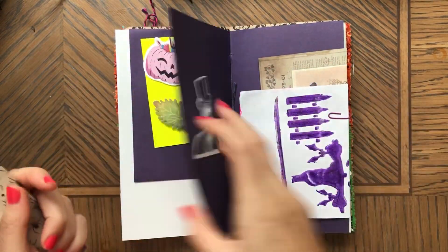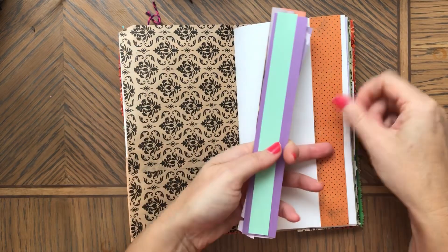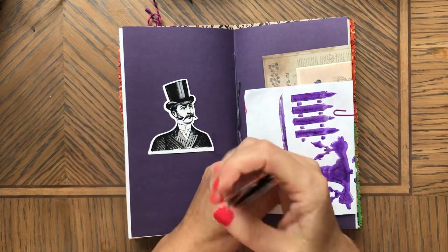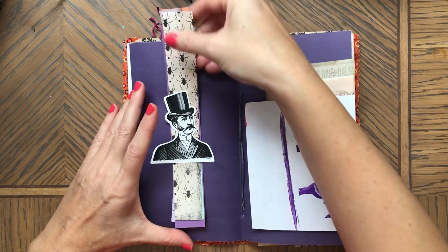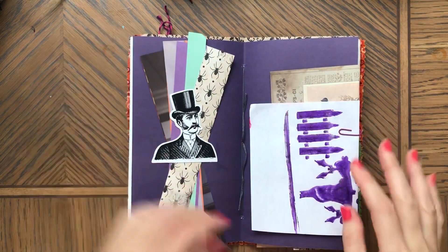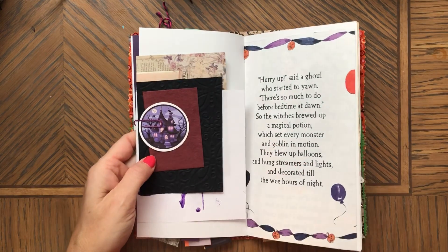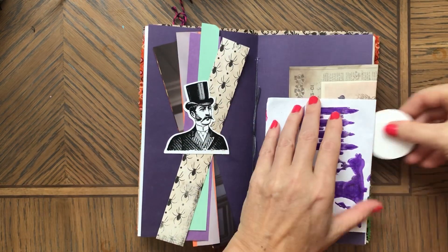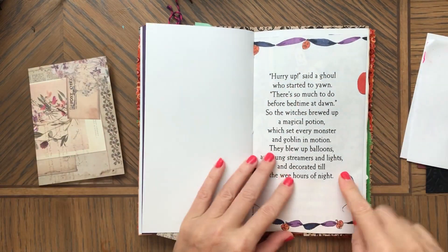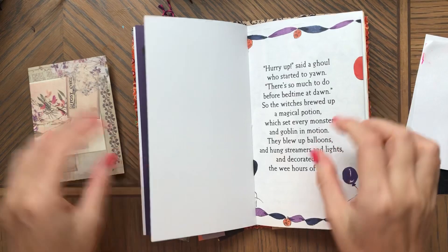Here is one with spiders — it's double-sided. You could even make it into a tuck spot and put something behind it. So many different options. That's kind of like a belly band. And here you have the book page so you can read all that content.